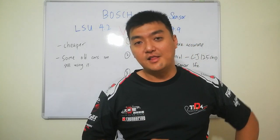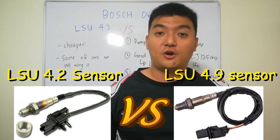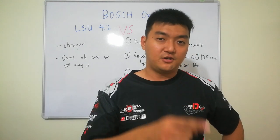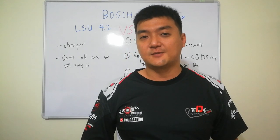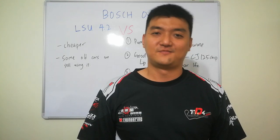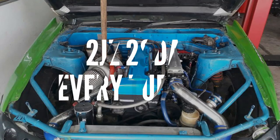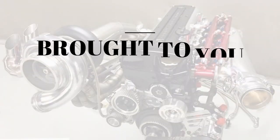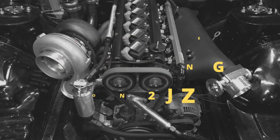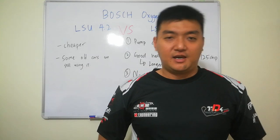Have you ever wondered what's the difference between the Bosch LSU 4.2 oxygen sensor and the LSU 4.9 oxygen sensor? In this video, I'm going to show you four differences and why you should buy the LSU 4.9, even though it is slightly more expensive.